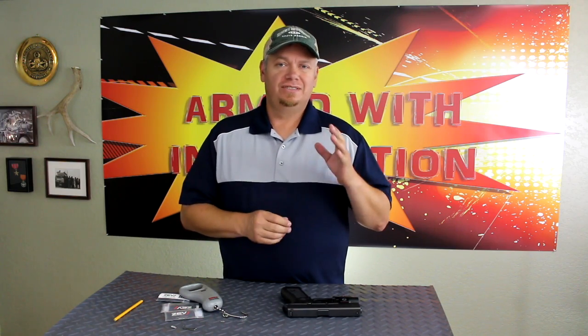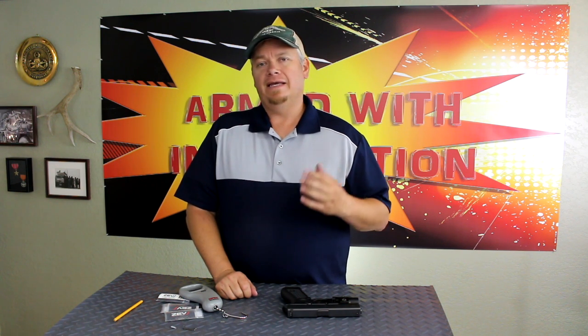It looks like we've reduced the weight of this trigger by just about a pound — not bad at all. We're sitting at roughly four pounds, twelve ounces, which is still a good self-defense type trigger. I really wouldn't want it much lighter than that for this type of handgun.